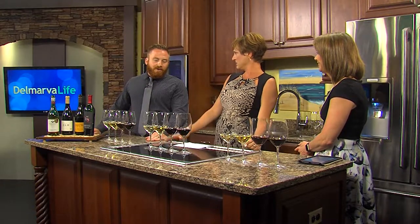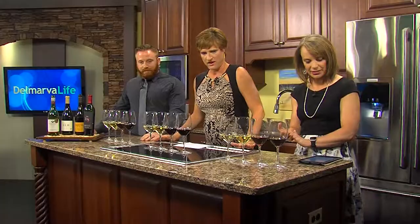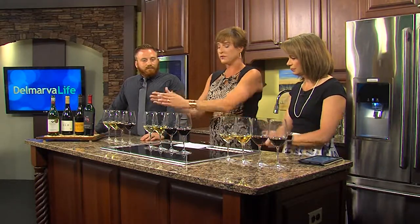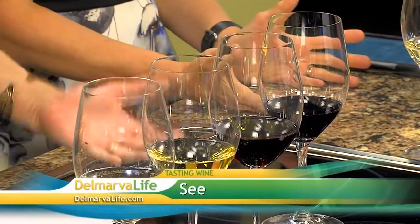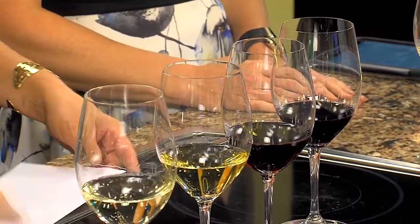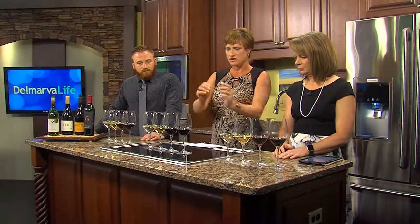You're going to help us with the five S's of tasting, right? Yes, Wine 101 basic stuff. So the first S is See. I've got four different wines here, four different grapes in front of each of us. We're going to see that they're a different color just by looking at them. And often, if you need to, you can use a piece of white paper to actually see what color you are. You'll see that these are in ascending order, lightest to darkest.